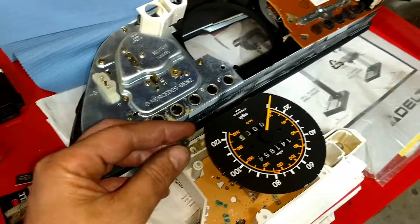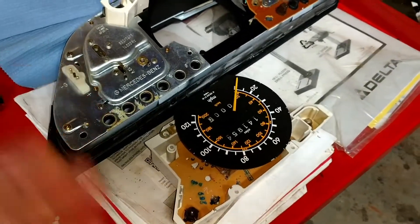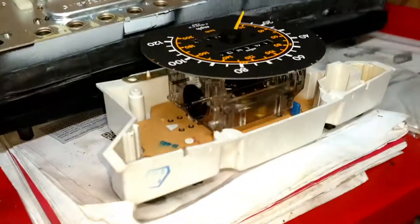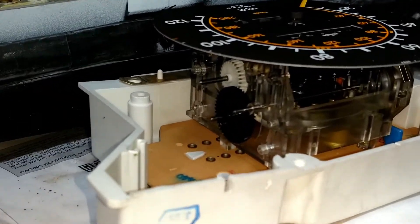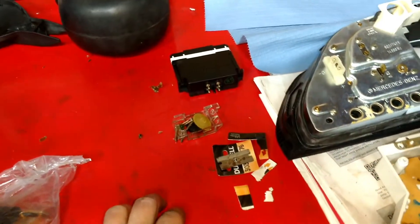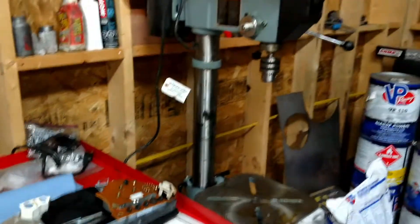That caused the odometer to stop working. A lot of people might say that's a good thing — the car stays low mileage — but I don't know when to do my oil changes. I've taken the gears off here and they just plug onto these three axles. They make replacement gears for this because it's a common problem, so I'm going to swap that out and put it back in the 300 SD.